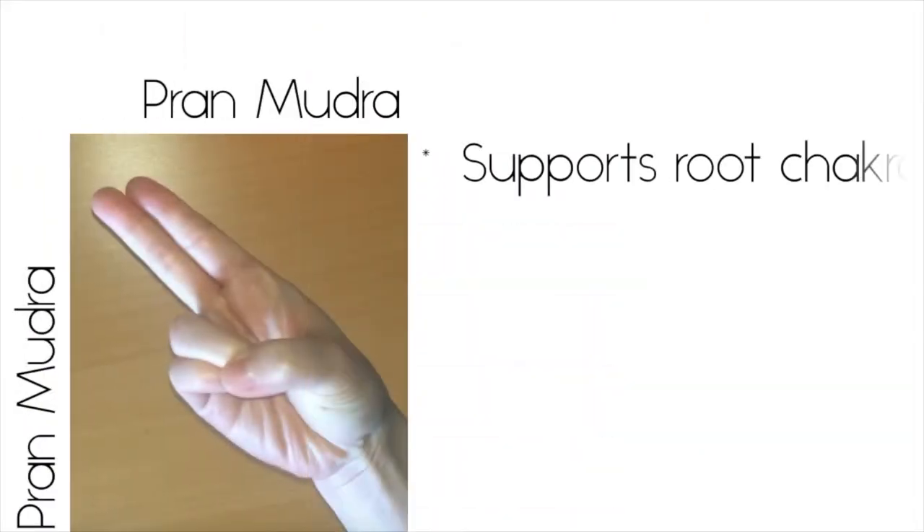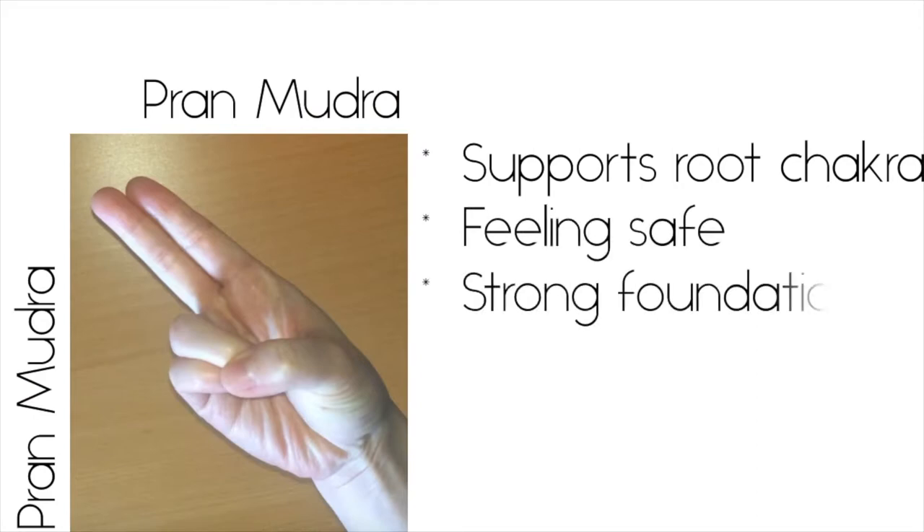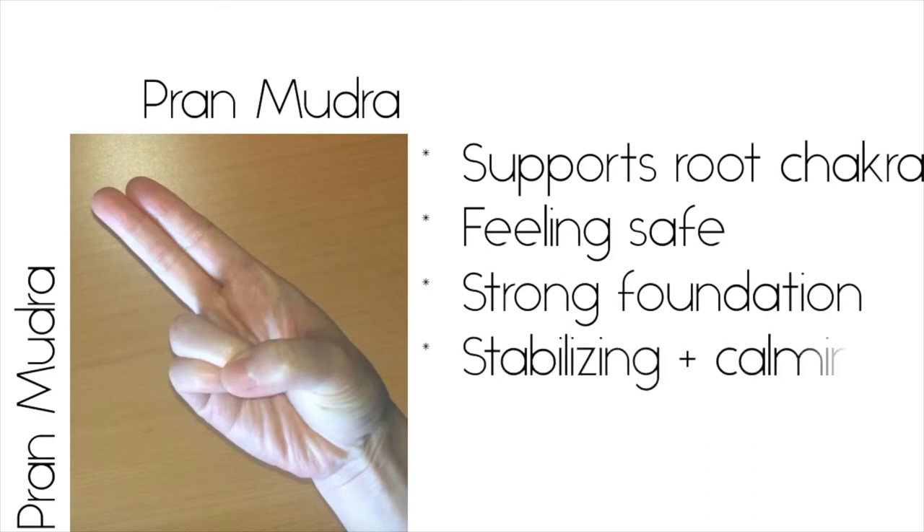This hand position supports the root chakra, making us feel safe and that we have a strong foundation. Quoting from the book, it has the effect of being as stabilizing and calming as a secure anchor.